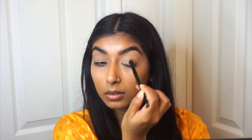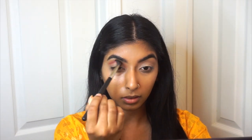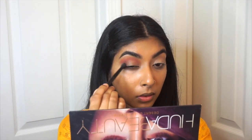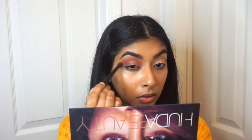Then picking up the shade Saffron, which is more of a burnt reddish shade, we're going to place this in the outer crease. Try to place this as far out from your crease as possible — blend it outwards and bring it inwards as well, because this is going to give you a larger eyelid space to work with.